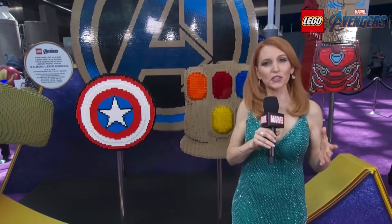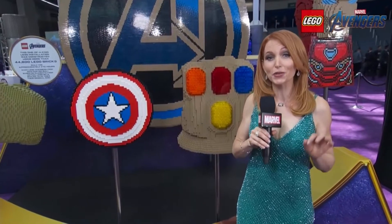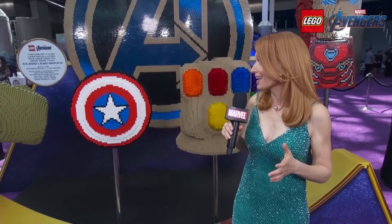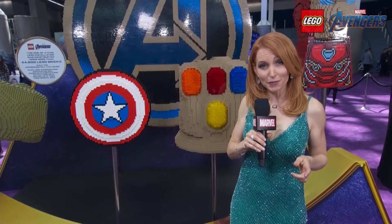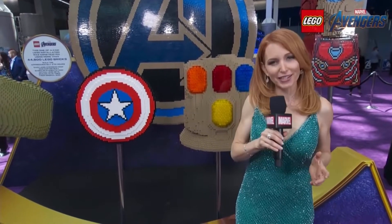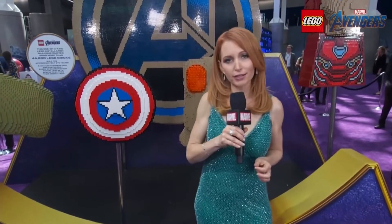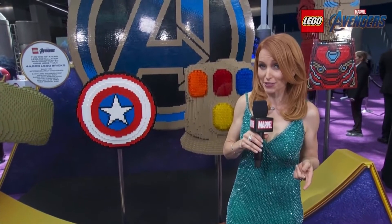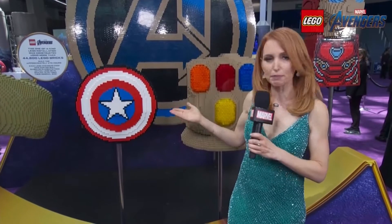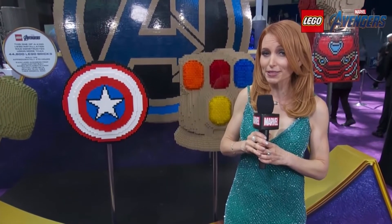It took a lot to build this whole thing — we're talking 44,800 LEGO bricks and 270 hours of build time. That's some serious build time. The A, which is 7½ feet tall, took 150 hours. And the prop that took the longest? Iron Man, clocking in at 40 hours. I kind of feel like Tony Stark would be proud of the fact that his took the longest. The quickest build was Captain America's shield, which was 12 hours — but still, that's some pretty serious build time.